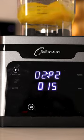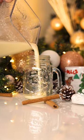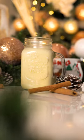Add the eggs to a blender and blend on low speed for a minute. Next, add the cream mixture slowly, and off you go!